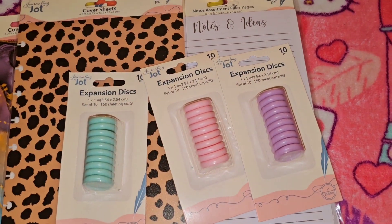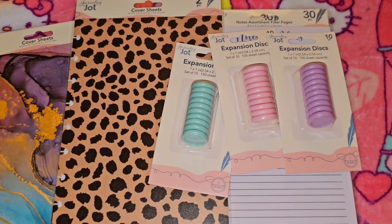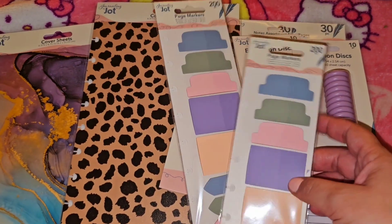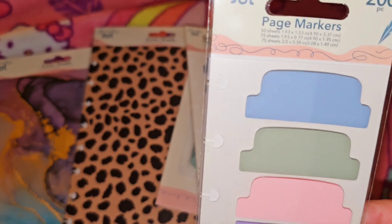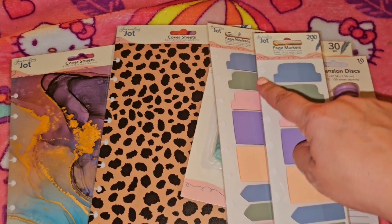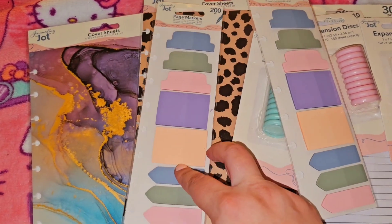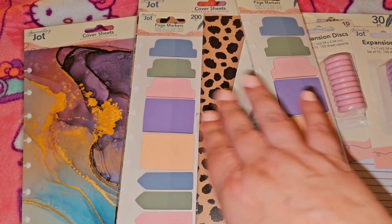I found these and I did pick up two of the page markers — it comes with 200 pieces. What I did like is that it has the punch hole on the sides, so you can definitely just add it to your planner or put it in the front. I picked up two of those.